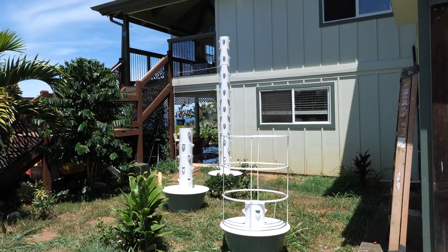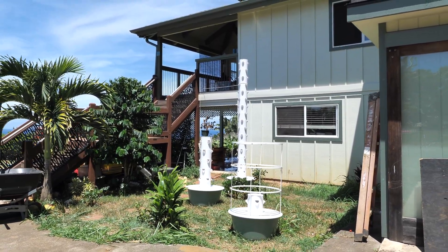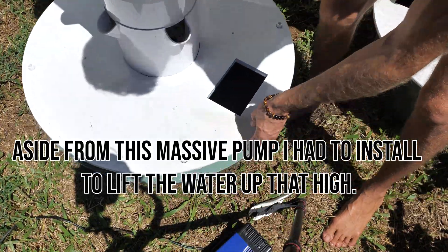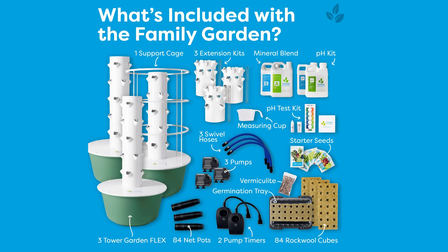Before I get into how I made this monster tower garden, I want to run you through my little tiny tower garden. It's important to know that all three of these tower gardens — everything you see here — all came from one tower garden family bundle. The bundle comes with three individual tower gardens, one trellis, and each tower garden comes with two extensions, so you can mix and match and get creative.